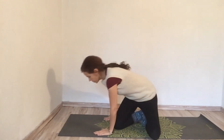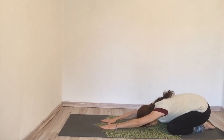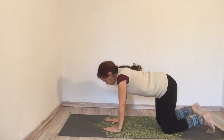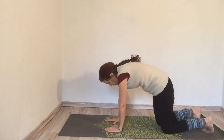Moving on to our mats. We're going to come into child's pose to start, just getting some strength here from the ground. Taking some nice deep breaths and coming into all fours — the breathing machine. Cat and cow: inhaling as we arch our back, exhaling as we round our back.